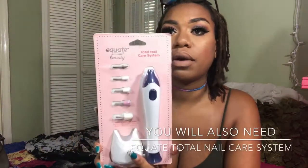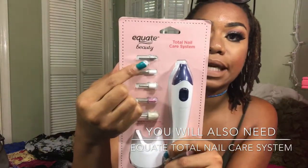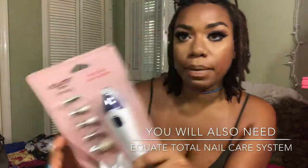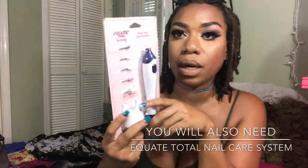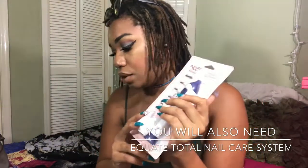For safe measures, I also got the total nail care system. I noticed that at the nail salon they use ones like these to shape and buff nails down, so I definitely picked up one of these. It's by Equate.